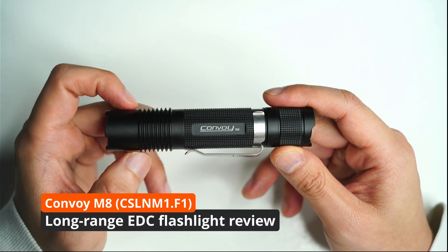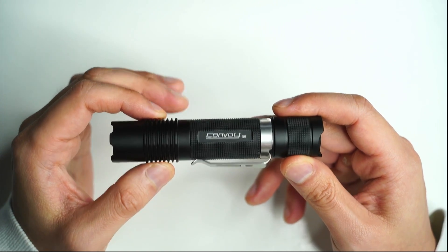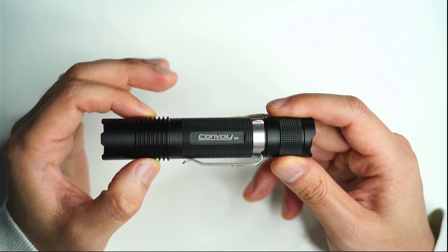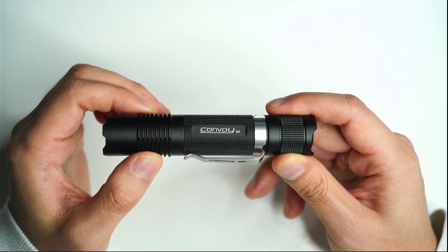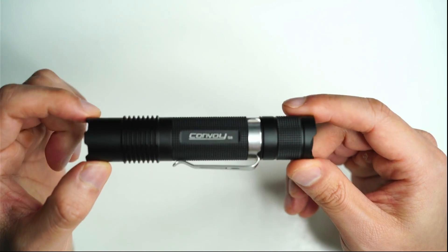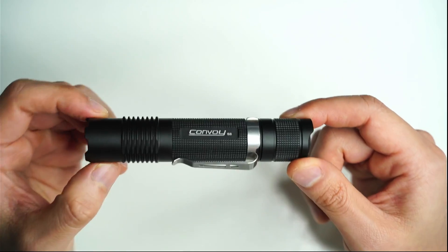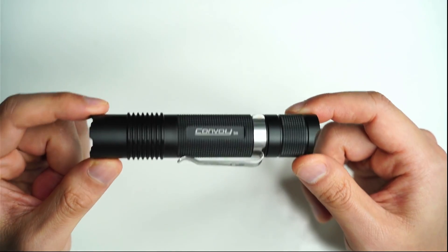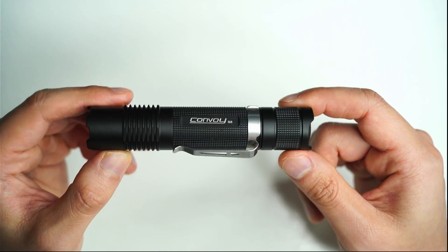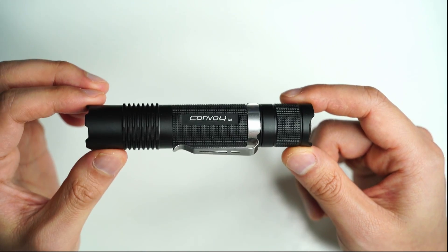Hey guys, welcome back to another flashlight review. Today we're looking at the Convoy S8 with the CSL NM1.F1 — the 1mm by 1mm LED that has a green beam. If there's one thing I can't say no to, it's a high candela truly pocketable flashlight. After collecting about 100 plus flashlights, this one hands down is the highest performing and lowest priced pocket thrower out there. The green Osram W1 might not be everyone's cup of tea but for long range spotting and self-defense purposes it definitely can't be beat, especially at this price.